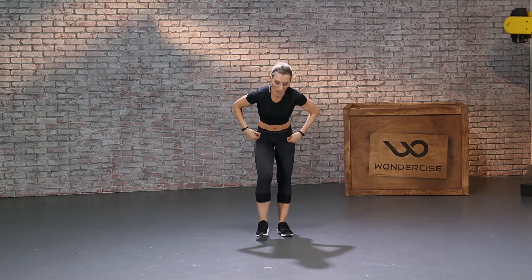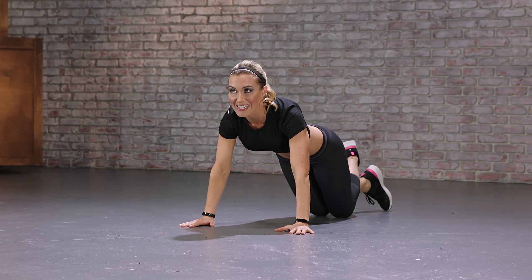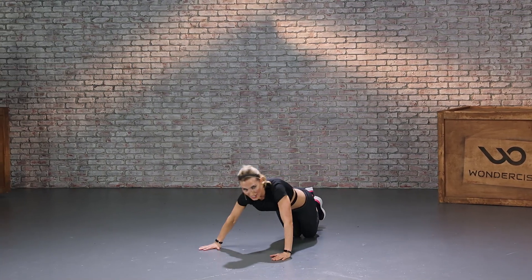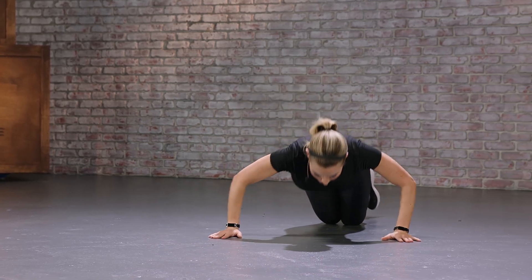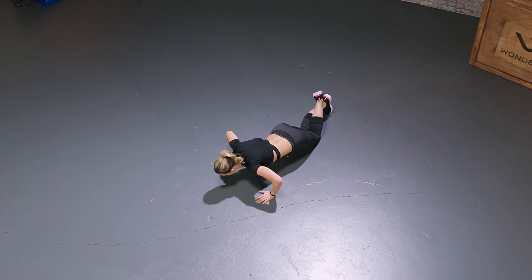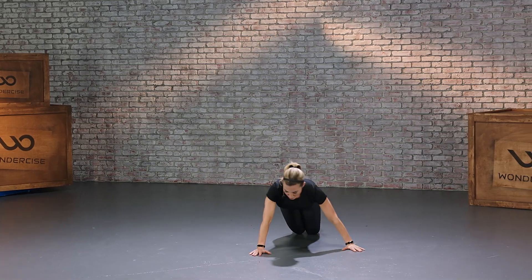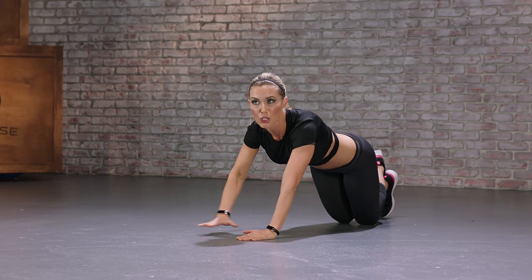We're taking it to the floor, push-up position. We're going to go side to side — that's going to look like this: to the left, push, walk over, push. Going for 10, keep your core nice and tight. And remember, if you want to make this more difficult, you can go into a full push-up position.